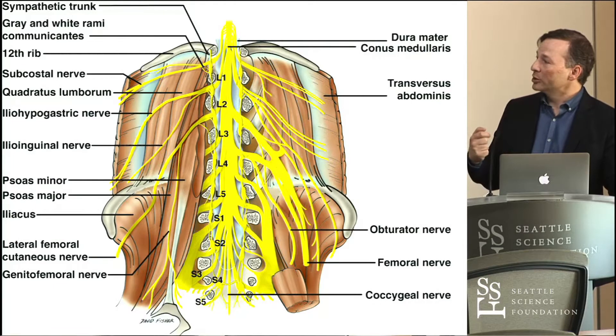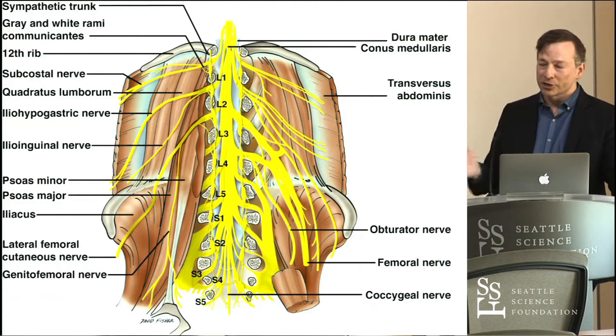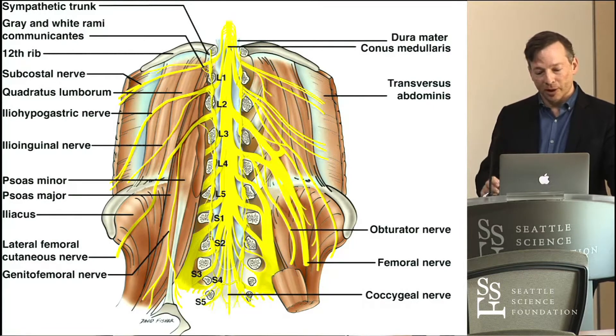The femoral nerve is running in a little groove between the iliacus and the lateral margin of the psoas major. If you remove the psoas major and look at the right side of the screen, you see the femoral nerve from L2, 3, and 4. Just medial to the femoral nerve we see the obturator nerve, which comes from the same derivation — L2, 3, and 4. And then you start getting into the lumbosacral plexus, with the L5 fibers and below, and a little contribution from L4.